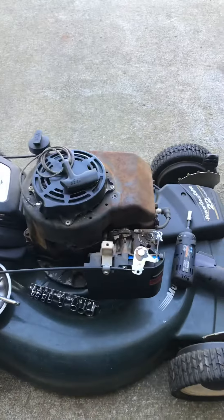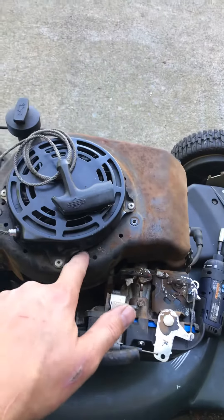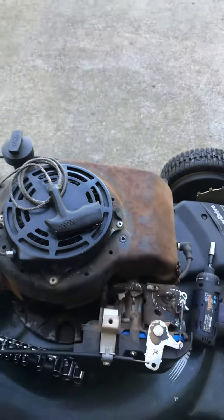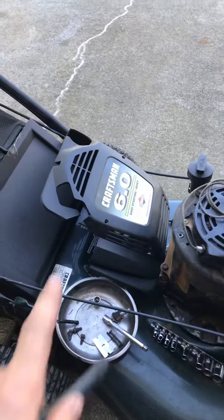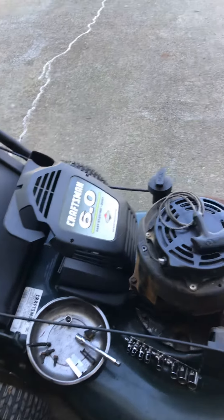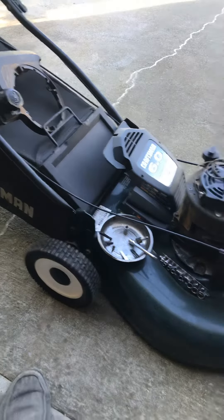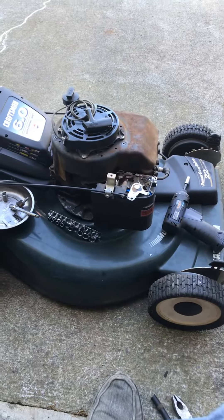That rust is normal because they don't put hardly any paint on these cooling housings on these motors — they don't care because they've got their little fancy 6.0 horsepower or whatever cover that goes on there. But yeah, that's pretty nifty. We'll see if it'll fire up here in a minute.